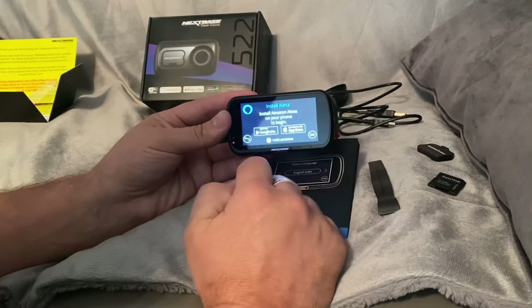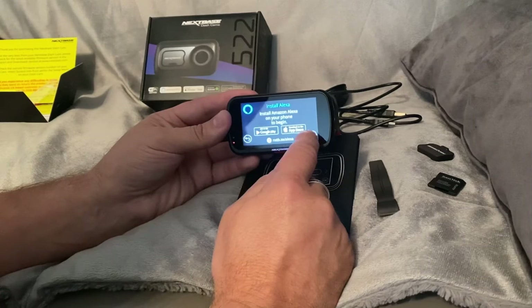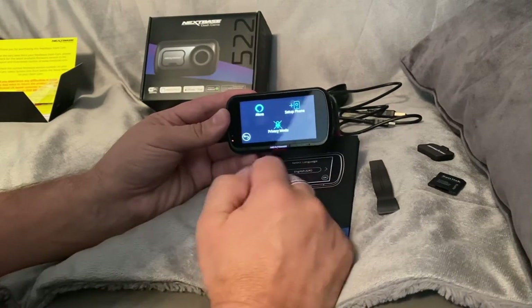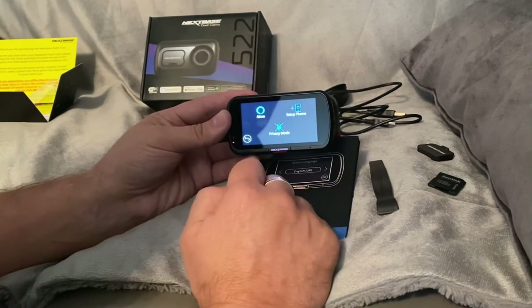When you click set up, it tells you to go and download the Amazon Alexa app on your phone and then add it as a new vehicle accessory device. I've chosen Alexa on because I'm going to want to have a chat with it. Privacy mode - when it's on the dash cam will not listen for Alexa, so I don't want privacy mode on.